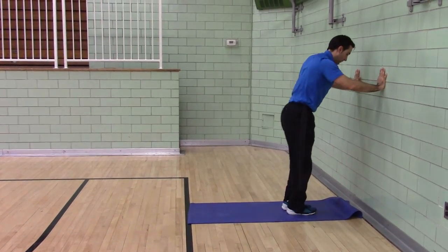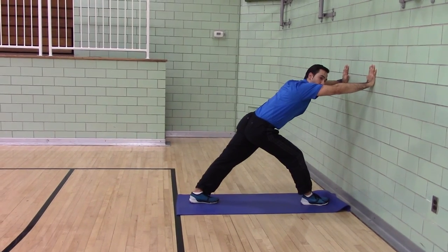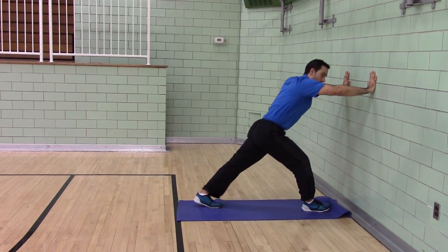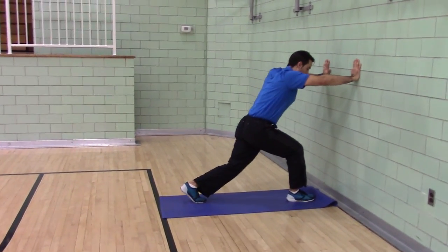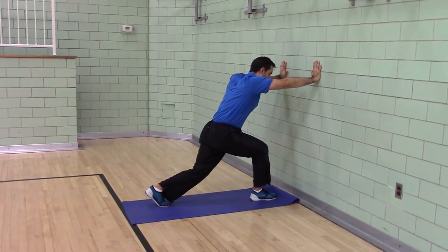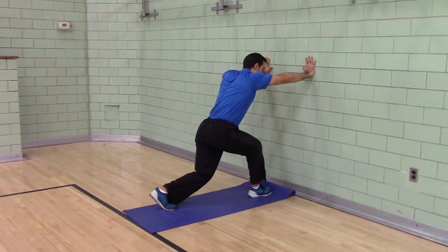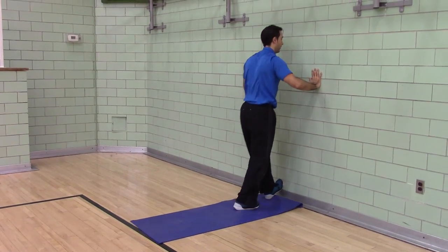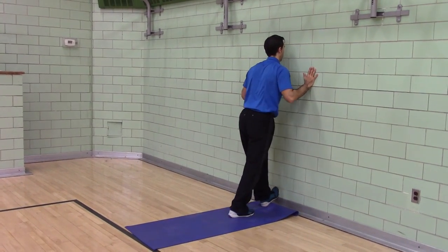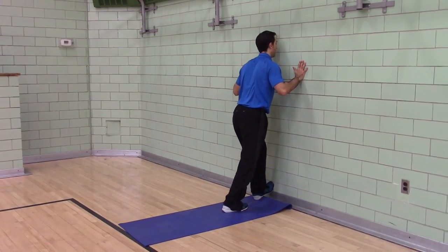Switch feet. You can have your foot neutral, foot turned out, or foot turned in. You can do knee bent foot neutral, knee bent foot turned out, or knee bent foot turned in — whichever is best for you on any given day.